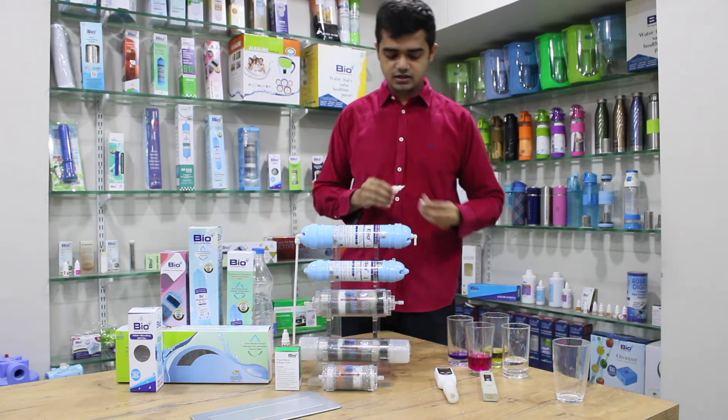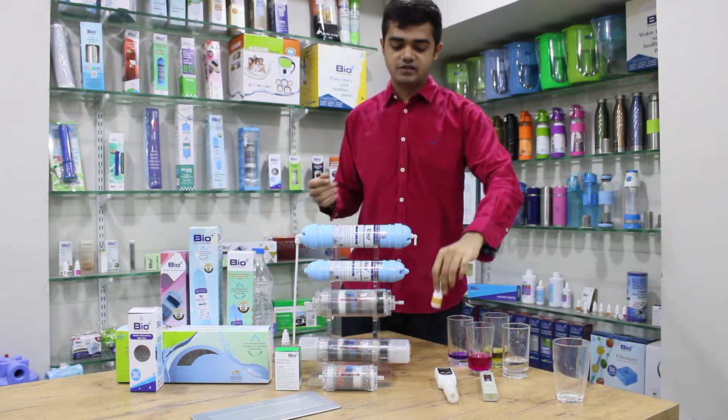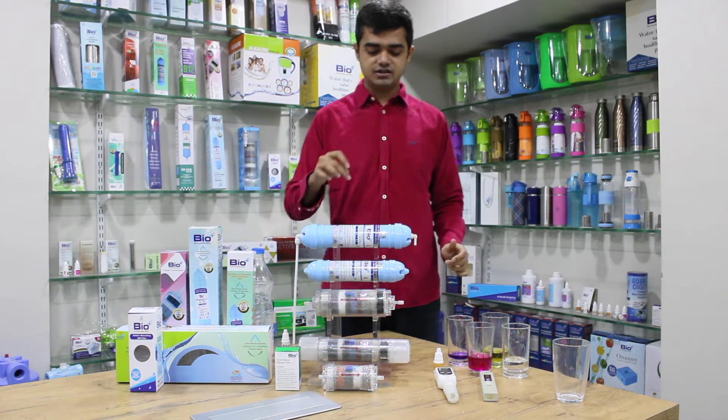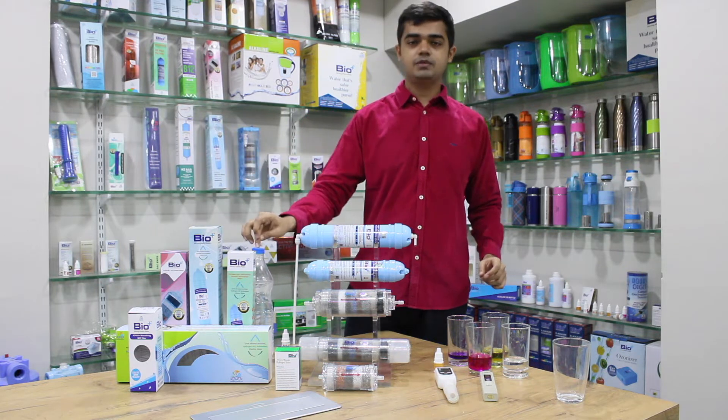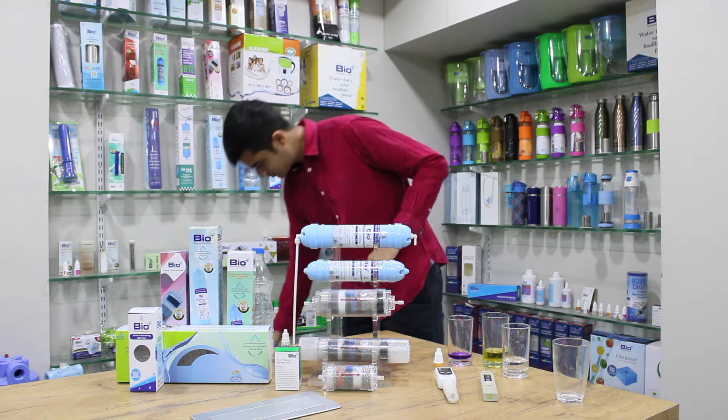Let us also test with a digital meter so we know the exact reading of how much negative ORP this filter produces and what the ORP is for the packaged drinking water.